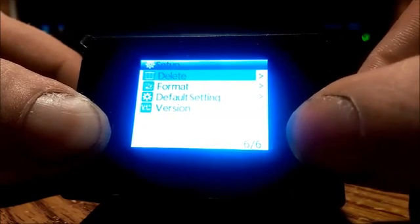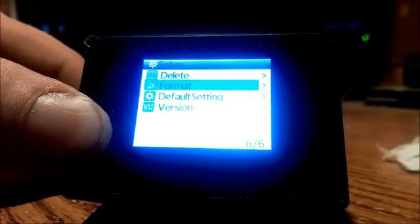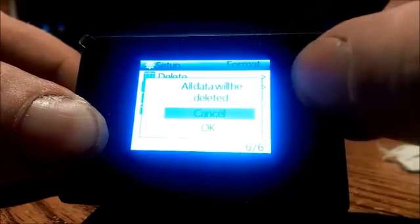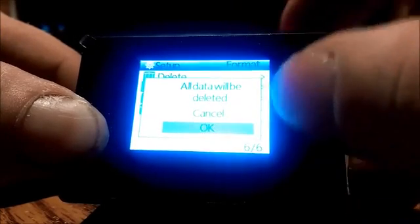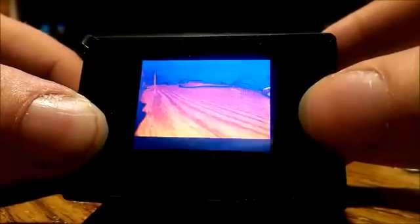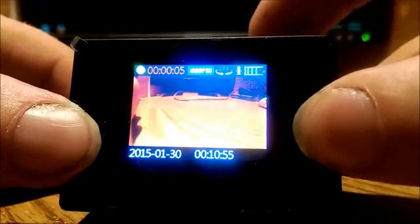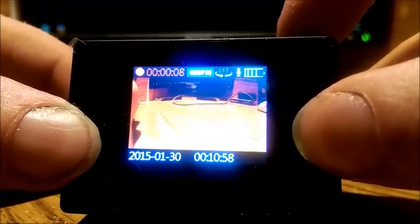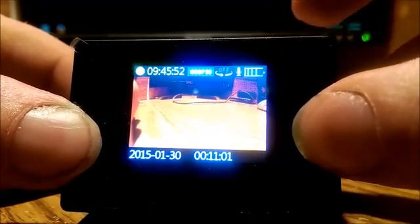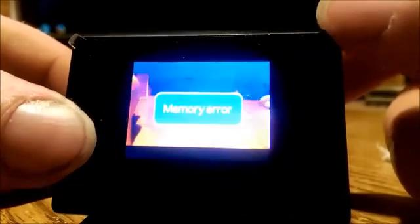If you ever go to format the card in the camera, the card will go back to exFAT and it won't work. For example, if you format it and click yes — the card is now back at exFAT and it won't work, just like at the beginning. I try to record 10 seconds and the same thing happens again, and if I try to take a picture it's the same problem — not recording — and it gives me the memory card error.